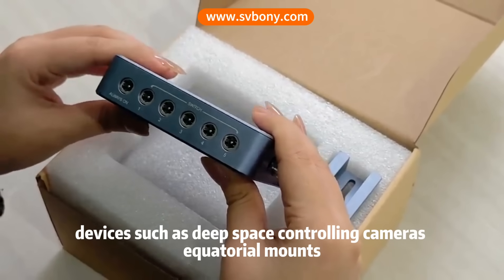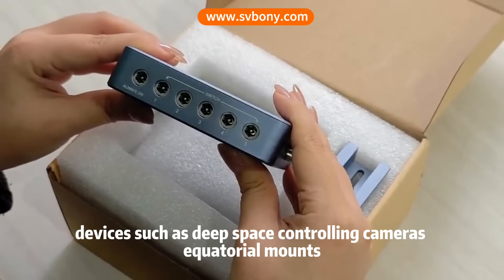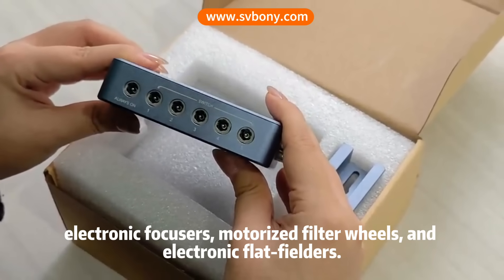The DC interface supports devices such as dew controllers, equatorial mounts, electronic focusers, and motorized filter wheels.